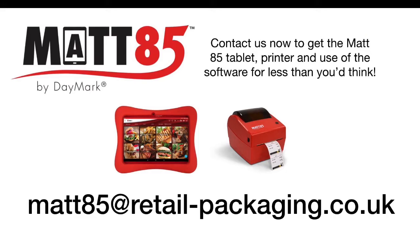If you'd like to know more on how the MAT85 can help you, please don't hesitate to contact us. It's probably less expensive than you think. Thank you.